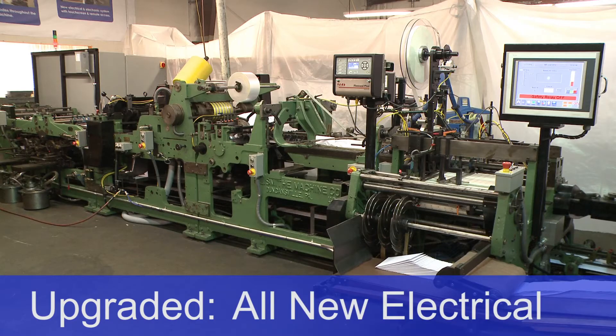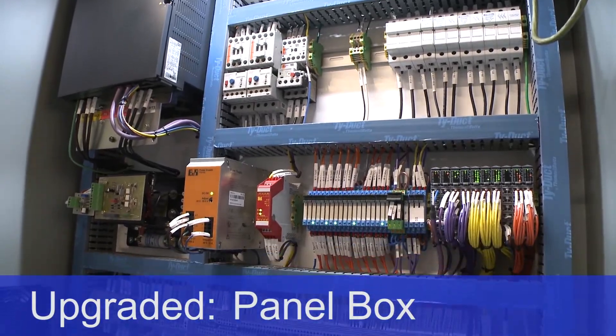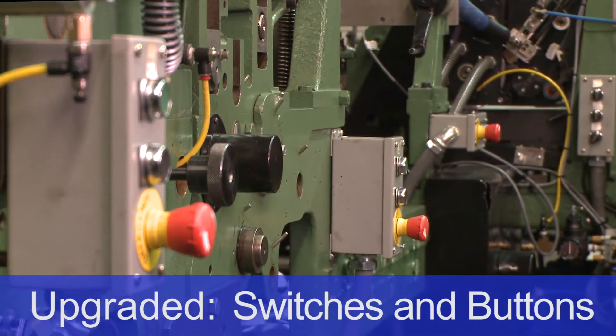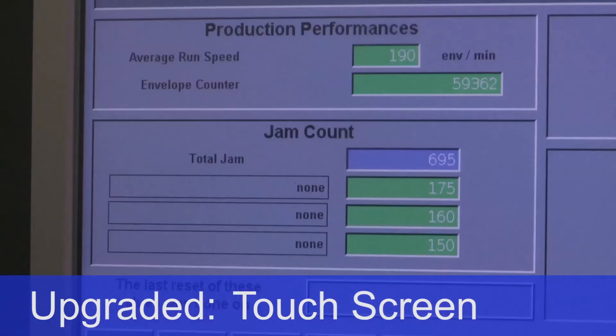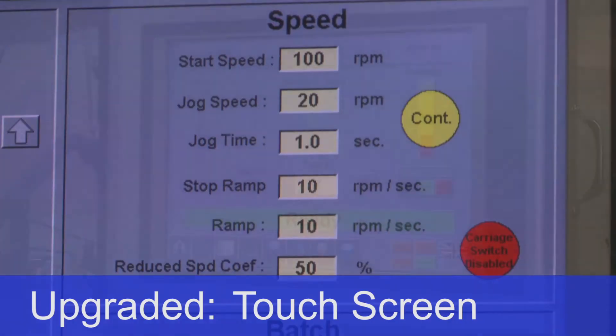The all-new electrical upgrade package includes a new panel box mounted to the machine, a brand new motor, drive, switches, and buttons, as well as a touchscreen with real-time information on paper jams, a counter and batching, and access to production history and maintenance.